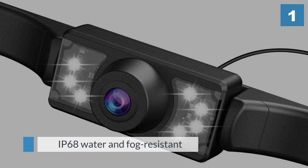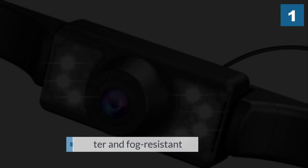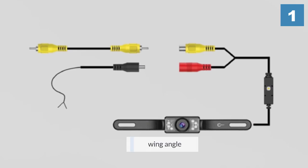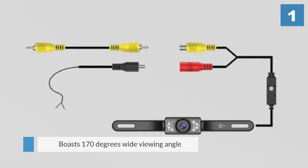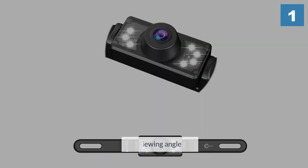However, the nighttime performance leaves something to be desired. It easily attaches to the bolts on your license plate frame and comes with a 19-foot long AV and power cables so you can plug it into the back of your vehicle's factory or aftermarket monitor or touchscreen.